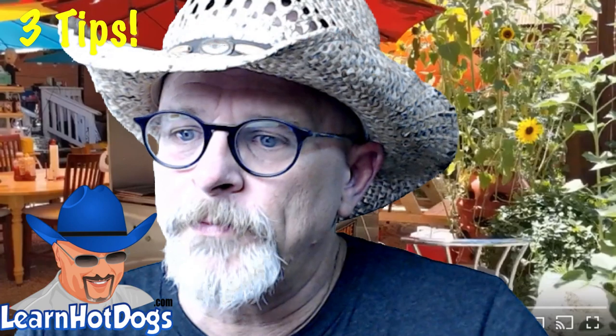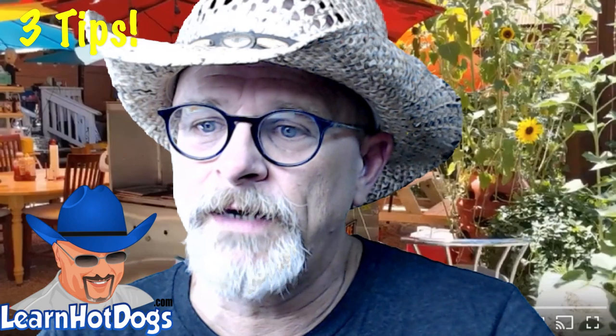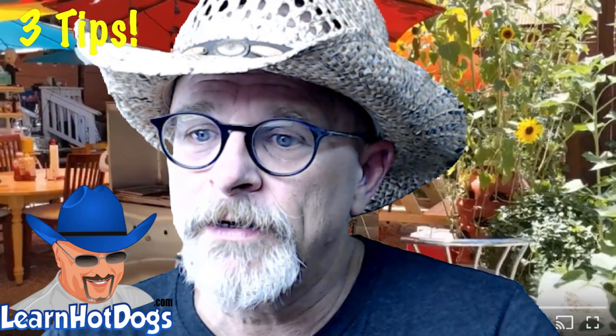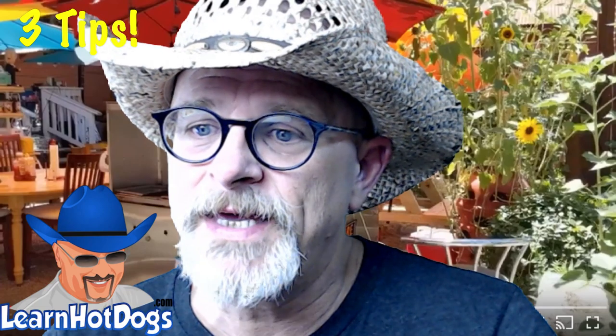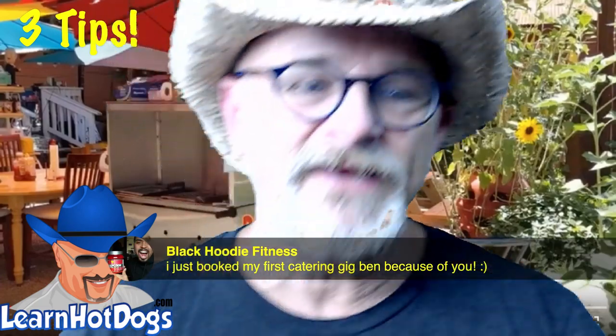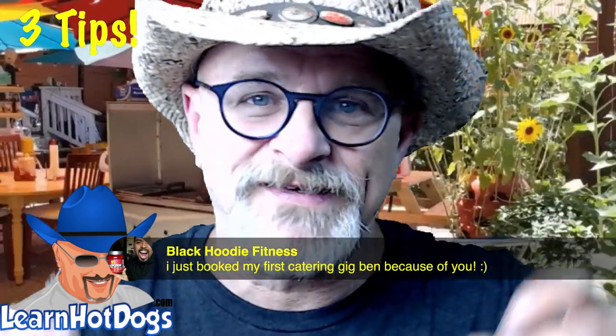Black Hoodie Fitness just booked his first catering gig — congratulations! Catering is taking over this business, and not like you'd think. If you want to know more, go to learnhotdogs.com, click the search tab, and type in 'catering.' You'll pull up so much stuff on how vendors are getting private catering gigs. It's huge and you'll make a ton of money.